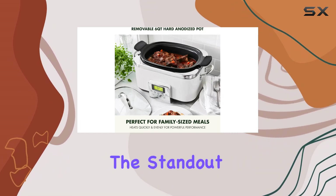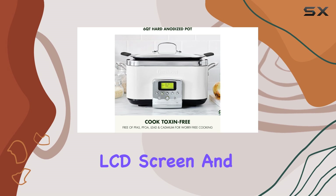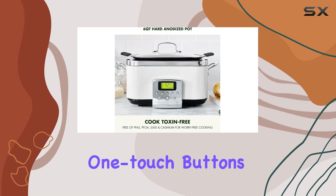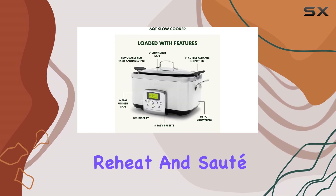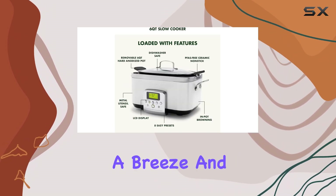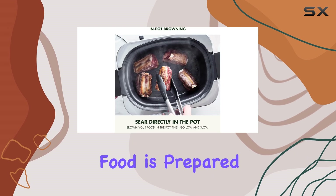One of the standout features is the extra large LCD screen and one-touch buttons, offering unique presets like steam, simmer, reheat, and sauté. These presets make cooking a breeze and ensure your food is prepared to perfection.